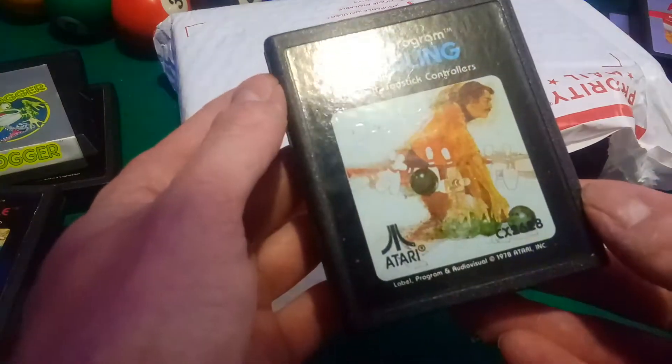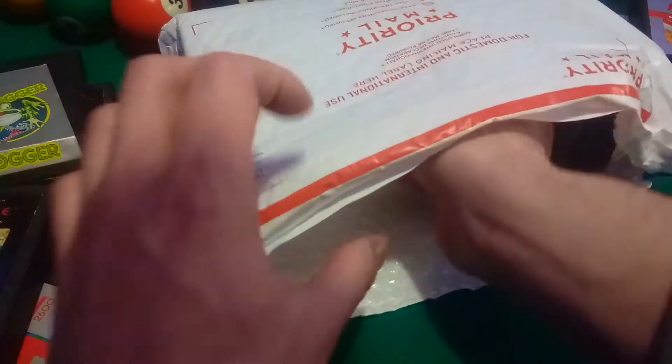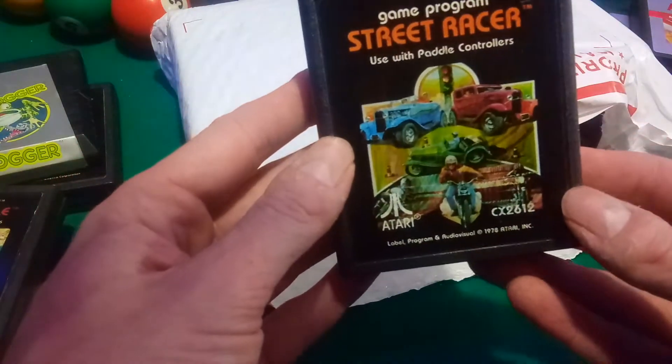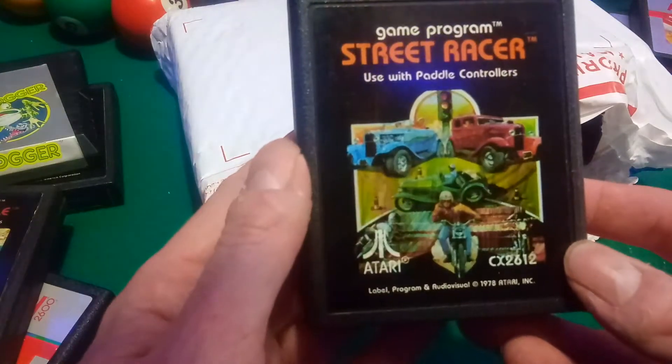Bowling — wow, that's a pretty good label. Look at that, 1978 — over 40 years old. Can you believe that? Another '78, Street Racer. I don't even know what game this is. Look at the Street Racer — it shows like cars from the '30s.